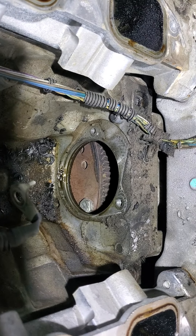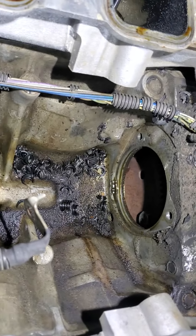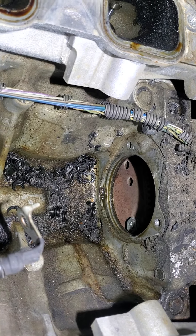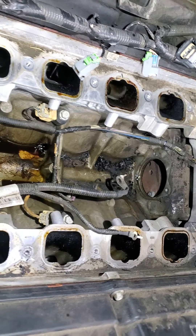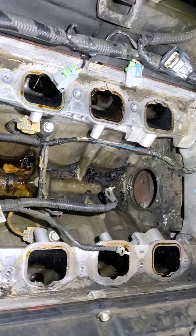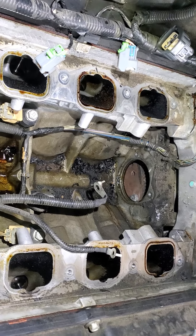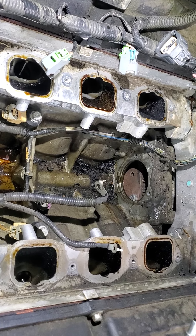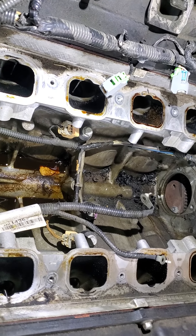These teeth look pretty good. I'm going to take our shop vac because over the course of time little pieces of wire loom and stuff have cracked off and fallen down in the valley. Make absolutely certain that nothing gets down into each of those intake ports on the cylinder heads. If you're going to clean up the area before putting it all back together, make sure none of the dirt or grime falls down in there — keep those completely clean.